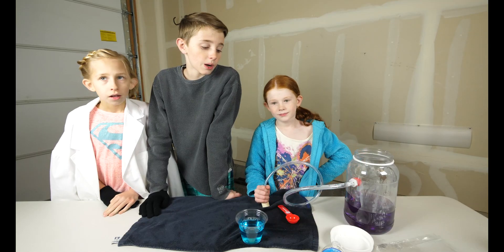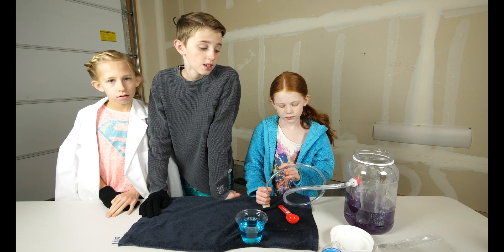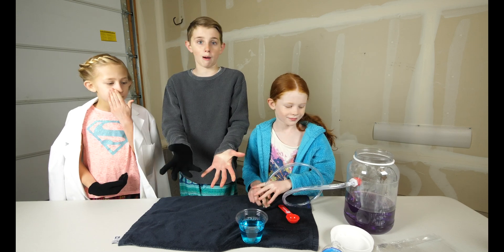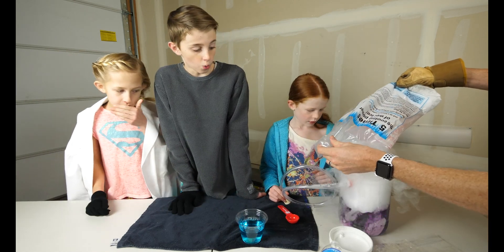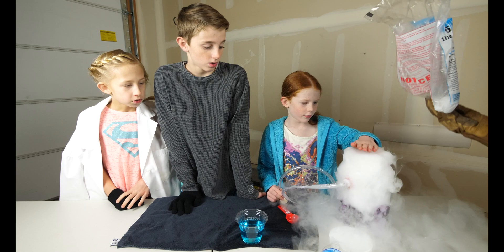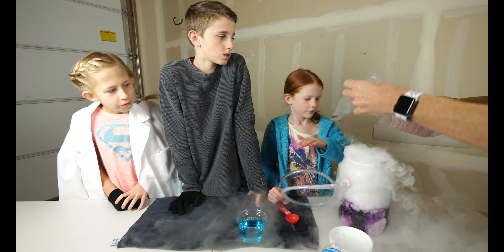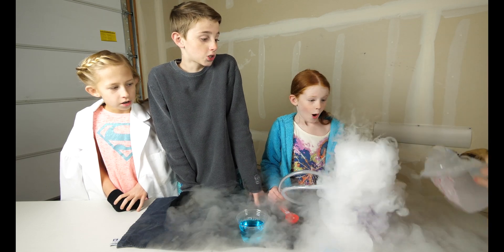We tried putting food coloring in it, and I wonder if the color of the bubble is going to be purple — because if it's like a pearl, it's just like whoa. Oh, wow! Is it warm? Oh my gosh, it's thick. This is insane, watch out!